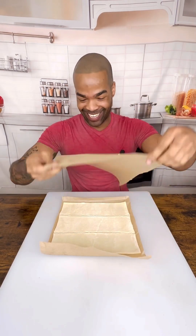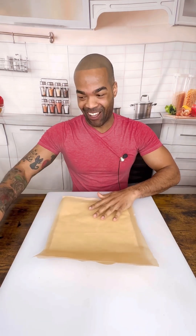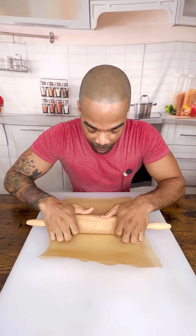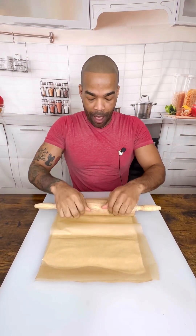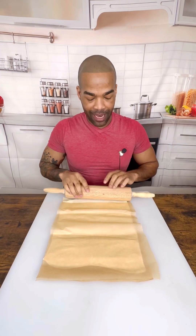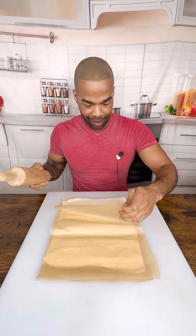Now our puff pastry is going to be our little birds. I can't wait, guys, this is awesome. So you're going to roll this out just a little bit so that they're not super thick, but you have enough to work with. I think honestly that's pretty good.